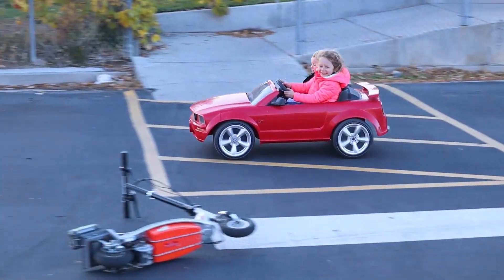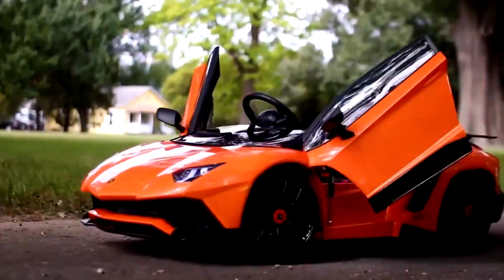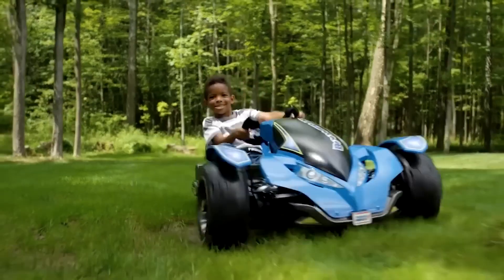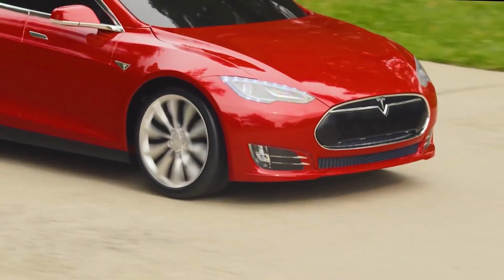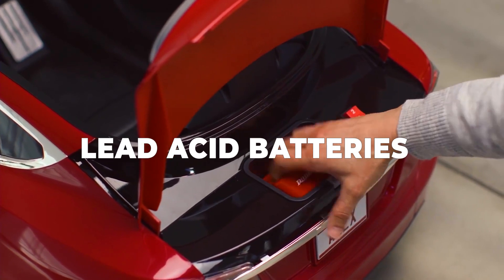Let's start with the basics. Power Wheels have been around since the 80s, passing on the tradition of thrilling joy rides from one generation to the next. They're designed for kids aged 1 to 7, providing an endless fun experience. But before you get one for your child, you need to know about the batteries that power these wheels. Unlike the sleek lithium-ion batteries in our smartphones, Power Wheels rely on something called lead-acid batteries.